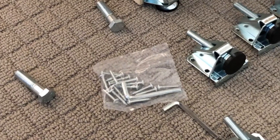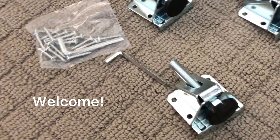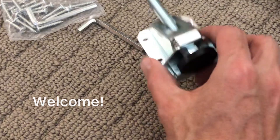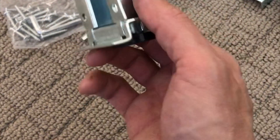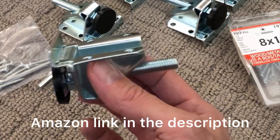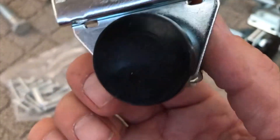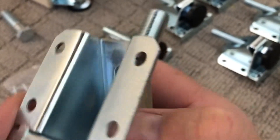Hey everyone, I'm just down under the layout here with an update on these feet that I was going to order for the layout. These are actually available at Lee Valley, but they're much cheaper on Amazon. I got an eight-pack on Amazon for about 40 bucks, and overall I'd say I'm pretty happy with the quality of them — they're good heavy gauge steel with sturdy construction.